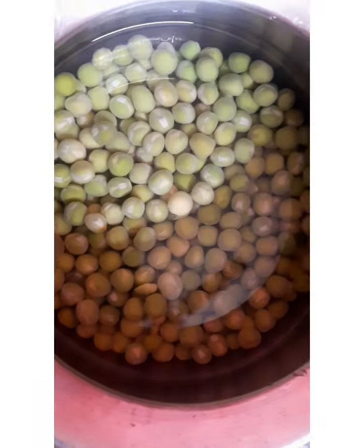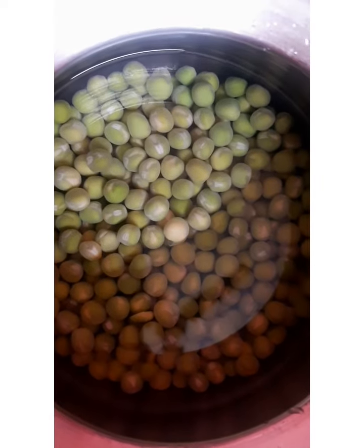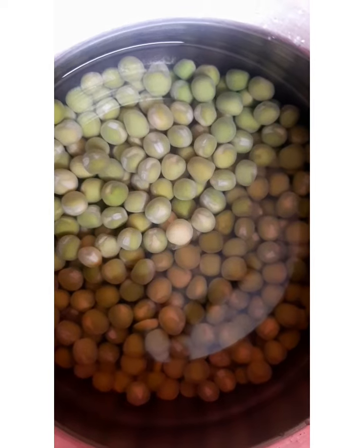Hi, everyone, welcome to the boss's kitchen tips. I'm going to show you how to cook vegetables.